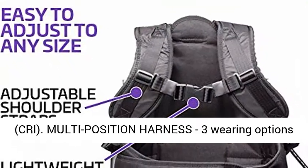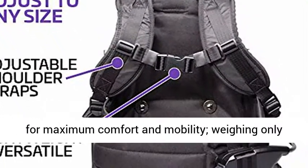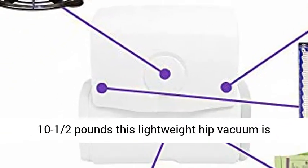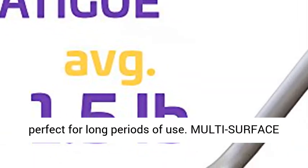Multi-Position Harness with 3 wearing options for maximum comfort and mobility. Weighing only 10 and a half pounds, this lightweight hip vacuum is perfect for long periods of use.